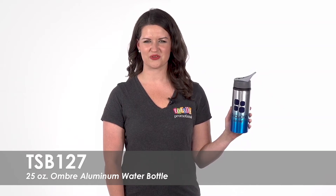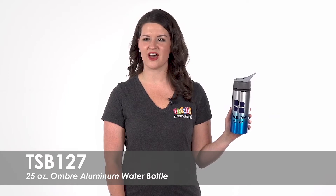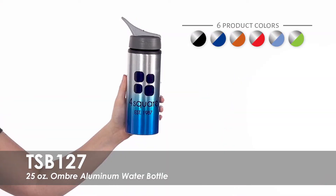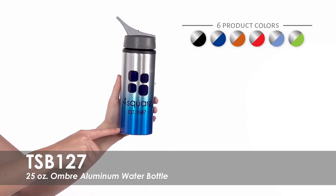Hi, welcome to Totally Promotional. This video highlights our 25-ounce Ombre Aluminum water bottle. Customize this unique water bottle with your logo, message, or contact information.